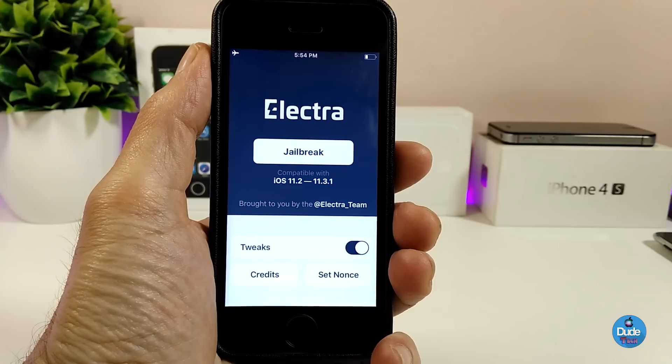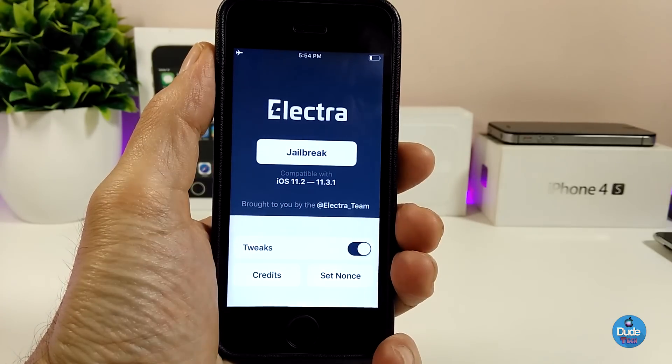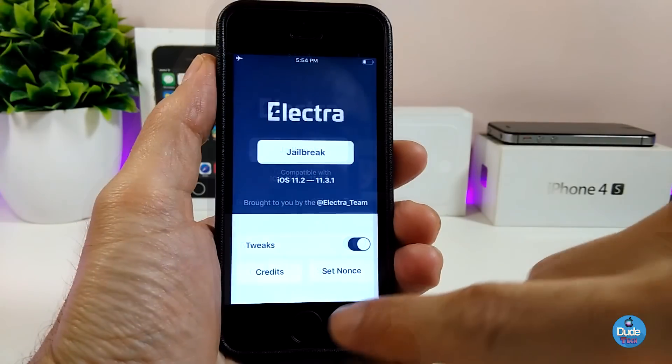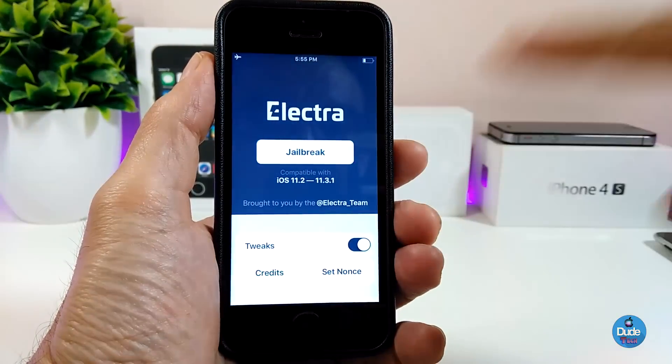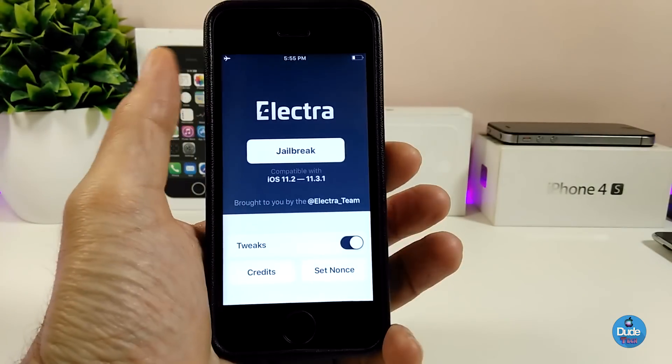Make sure before you jailbreak your device, first put your device on Airplane Mode and turn off Siri. Then you can continue tapping jailbreak until you see Cydia pop up on your springboard.